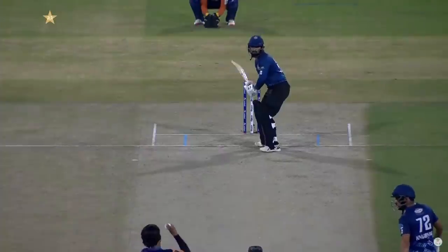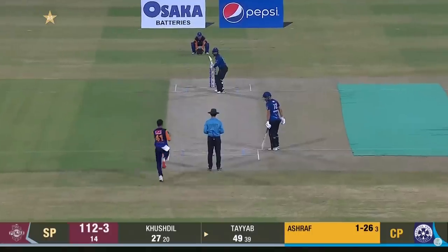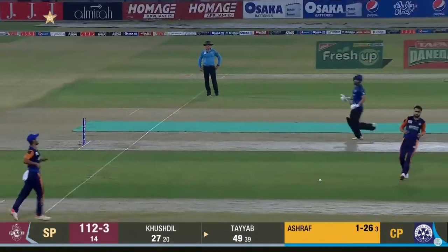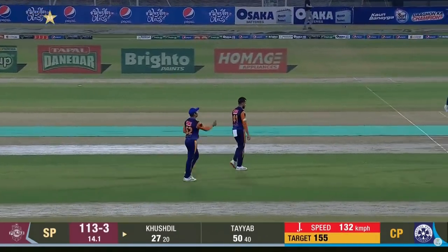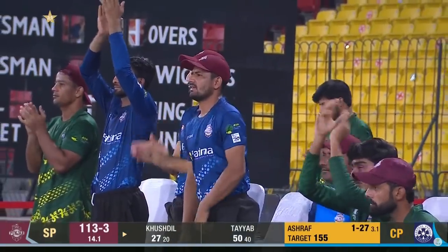He's just picked it up again on the leg stump. A single brings up 50 - that's a very, very good fifty. Nicely played, he'll be contented today.